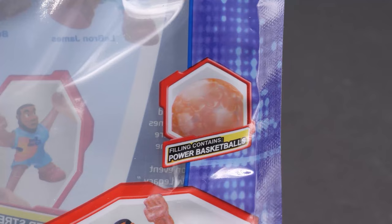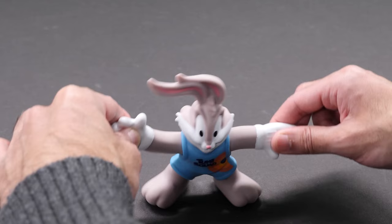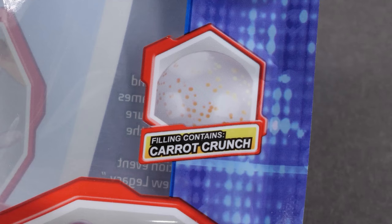Have you ever wondered what LeBron eats for breakfast? Power basketballs. Stretch him out to see the power basketballs inside. What's Bugs' favorite cereal? Carrot Crunch.